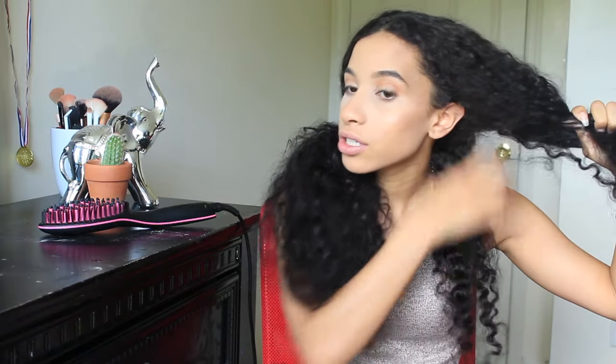So this is what my hair looks like when it's completely dried and nothing in it. I washed it last night and let it dry overnight — this is crazy. So I'm just going to divide my hair; I usually start at the bottom. And I make sure that my hair is completely detangled.